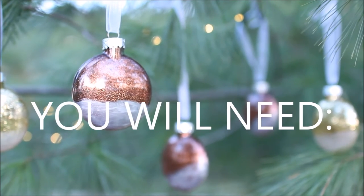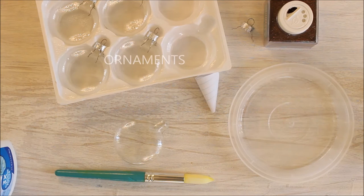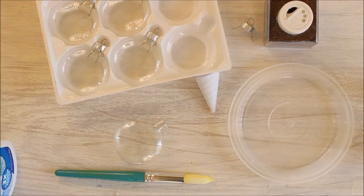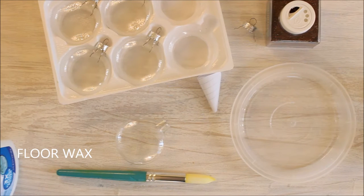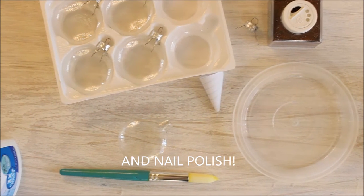To make this craft you're first going to need some clear glass ornaments. I got some oval shaped ones. Then you'll need glitter in any color you like, a funnel — I made mine out of paper — a bowl to put your waste, some clear floor wax, and nail polish. Forget the brush, we don't need that.